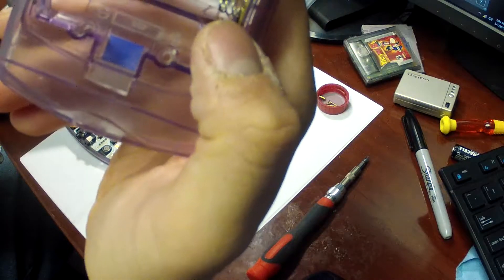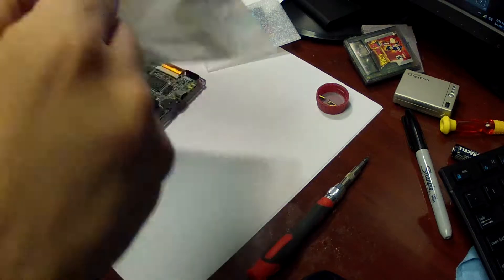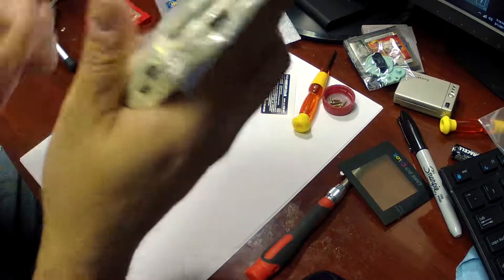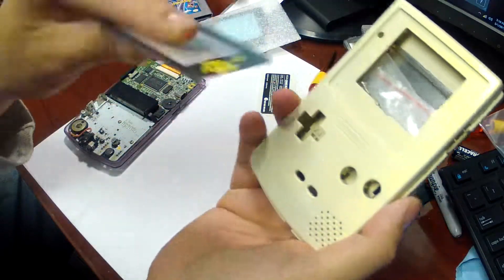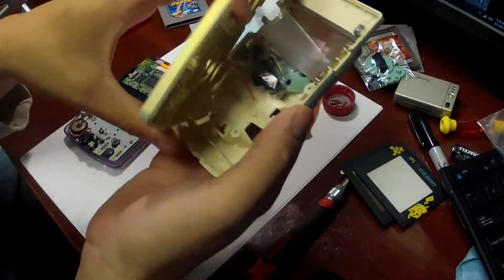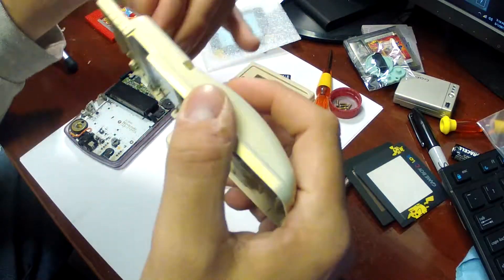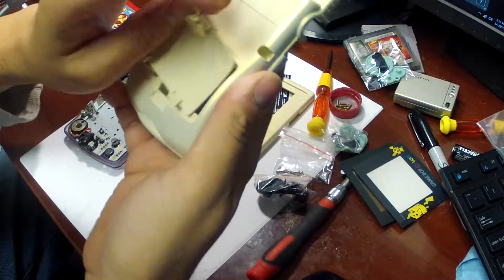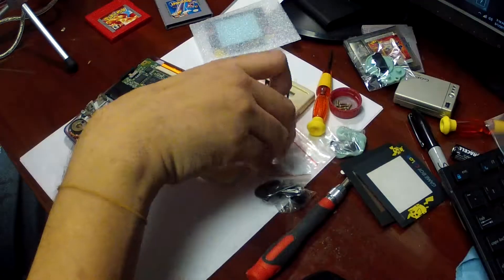Hopefully this new case will have new pieces in there because those are really bad. So before I go any further, I'm actually going to check. Opening the bag — these things feel like they were painted but never cleared, so they don't actually feel that good. And there's another cheap plastic glass replacement. There's all your screws, your buttons, and your capacitive buttons that activate everything. Score — it does have new contacts in there, so we don't have to worry about that.